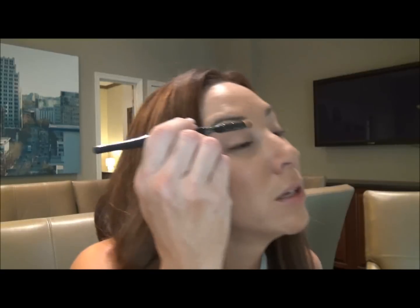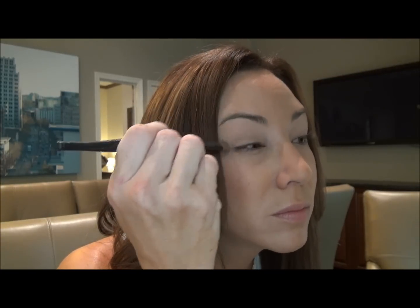Then you want to put a light color on the bottom. I'm going to use this color, which is like a very, very light creamy tan. You just want to put it right on your eyelid. I use a brush like this, which is a flat brush, and you just put it right on the eyelid part.